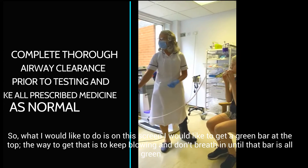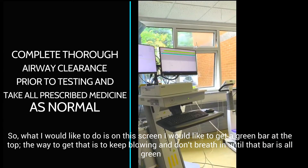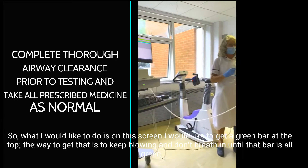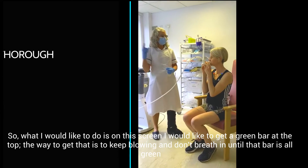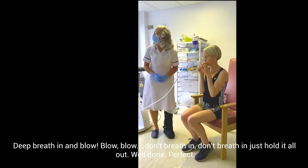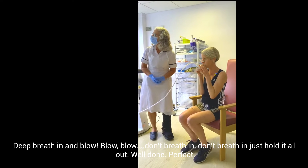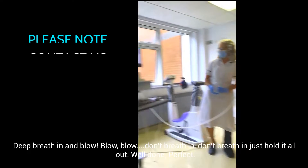So what I'd like to do is, on this screen, I'd like to get a green bar at the top. The way you get that is to keep blowing and don't breathe in until that line goes green. And blow, blow, blow. Just keep blowing. Don't breathe in — it's all out. Well done, well done.